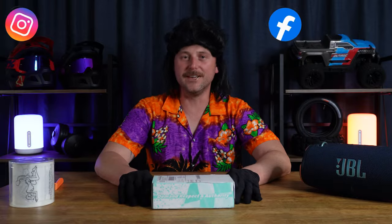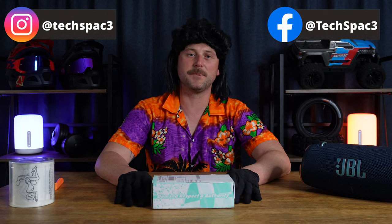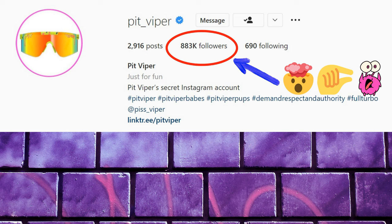For those of you geezers that don't know the Pit Viper brand, you've clearly been living under a rock. Go check out their Instagram page — almost 1 million followers. You're talking chicks, grandmas, animals, dogs, and all the stuff in between.